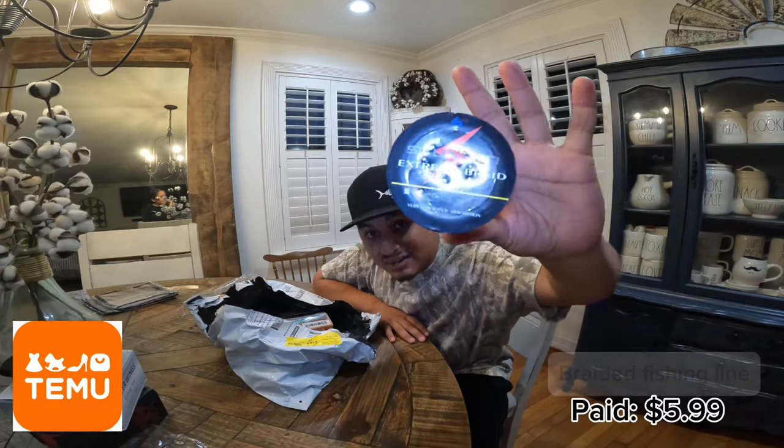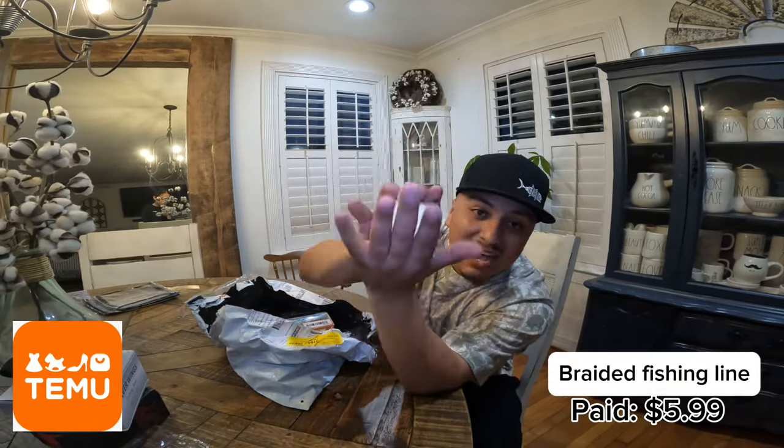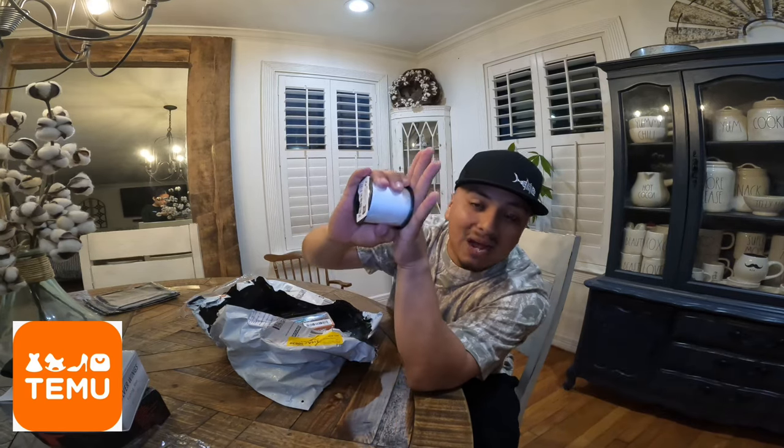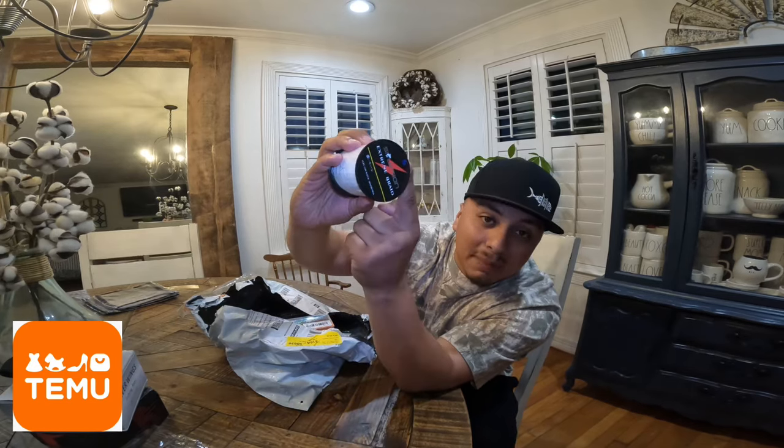Another thing that I bought that fishermen always use: braided fishing line. This line right here is 500 yards of 40-pound braid. I got the white color just because it's a cleaner color and it looks nice on everything. We got the Extreme Braid — 500 yards of 40-pound white.